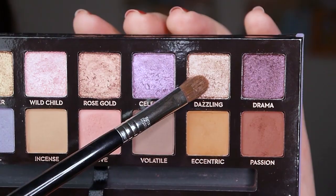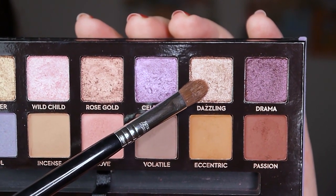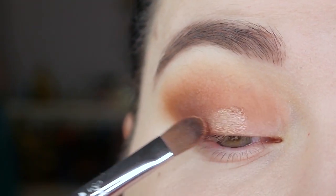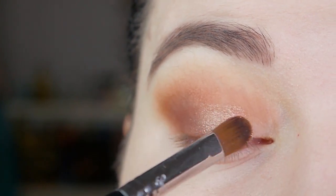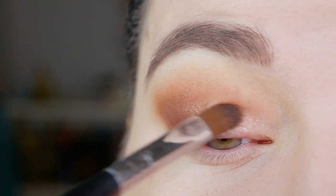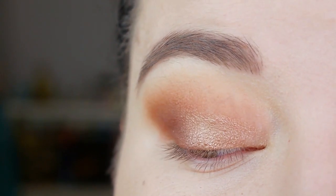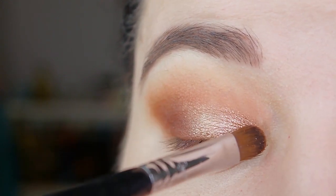Now I'm taking the color Dazzling on a Sigma E58 brush and I'm applying it to my mobile lid. I first apply it with a dry brush but I think it's a bit lackluster so I'm going to wet my brush and apply it right over it. Now it's more foiled looking and that's the look I want, so I prefer wetting my brush with this shadow.